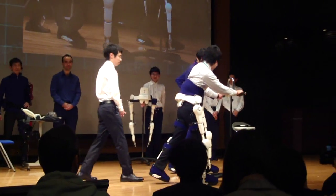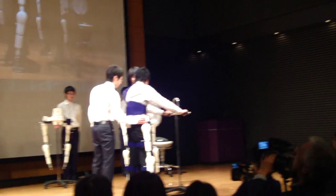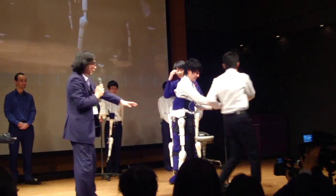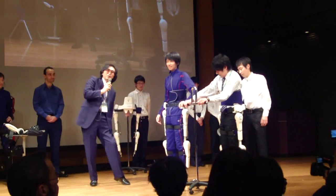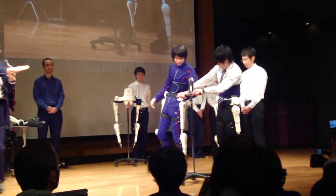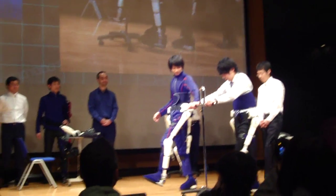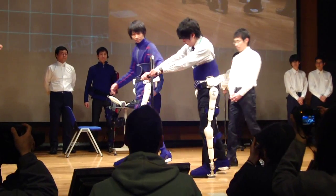As you can see, the guy in blue in this video is walking, and the one in white is actually not doing anything with his legs — it's just the robot suit that is following the movement of the blue guy. So the suit can help people learn how to walk again, for example, and has a lot of other applications, but mainly in rehabilitation.